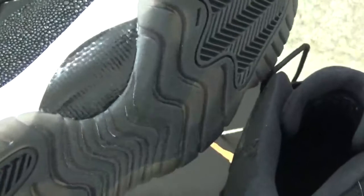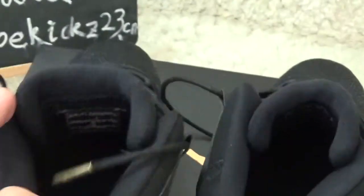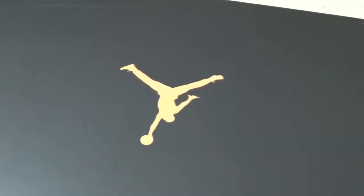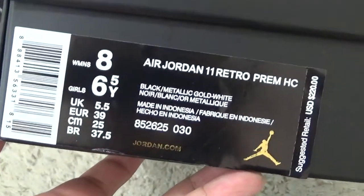Let me show you the bottom of the GS shoes. Here is the box for the GS shoes. The label on this box.